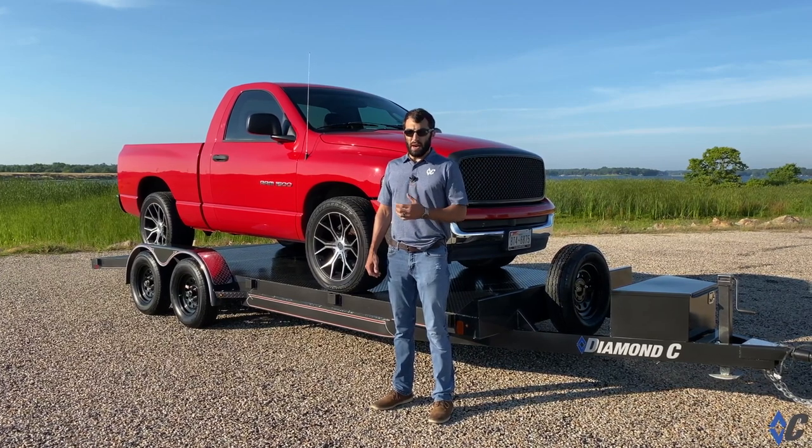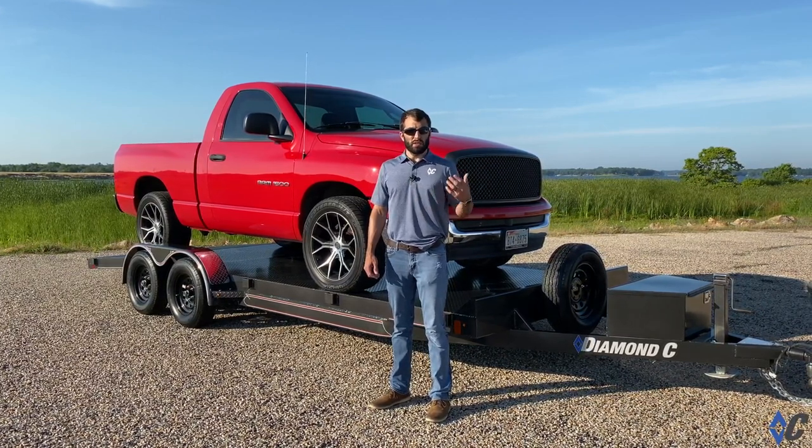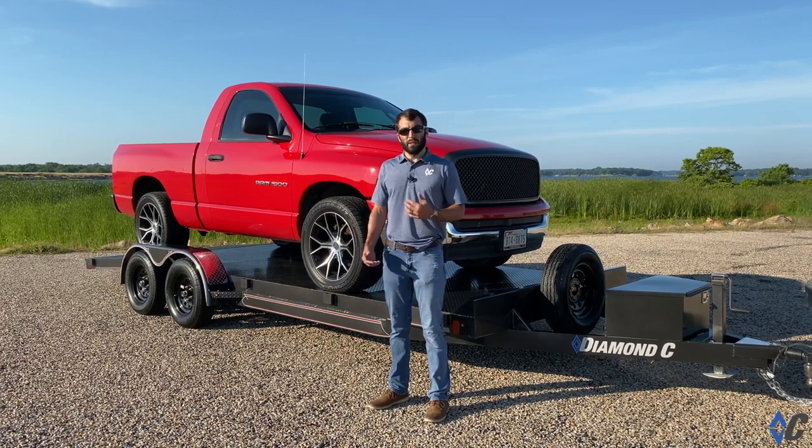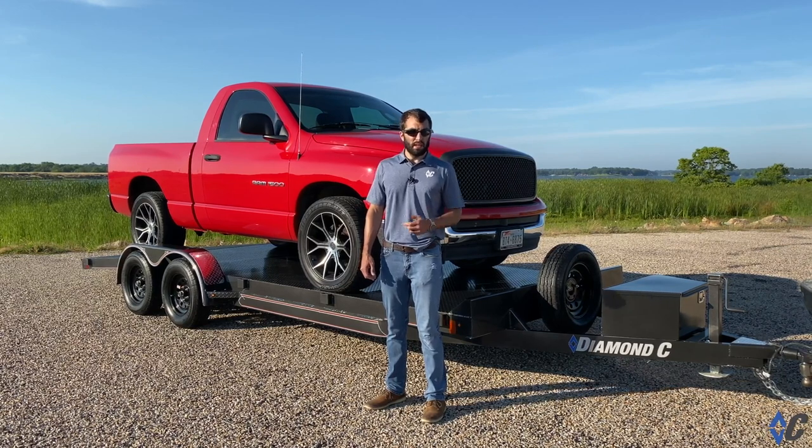So when you're looking to buy a trailer, you need to do your research on finding out what the dry weight of that trailer is, to be able to deduct from the GVWR and say, yes, that trailer can do what I need it to do day in and day out.